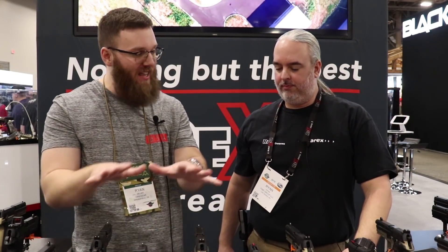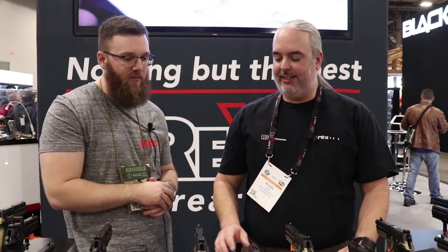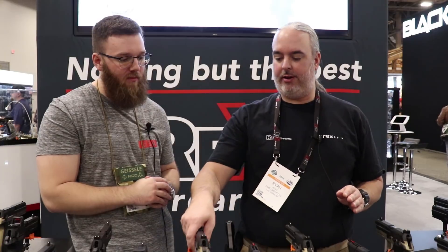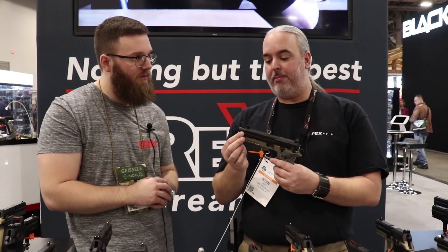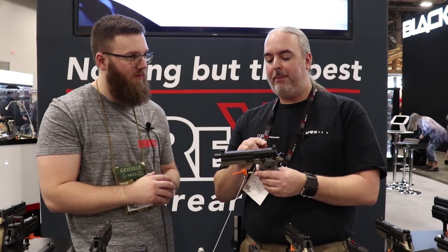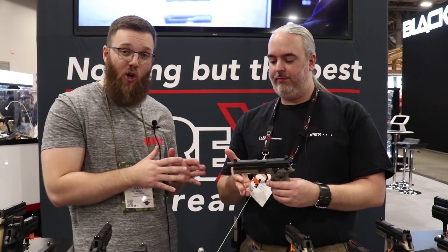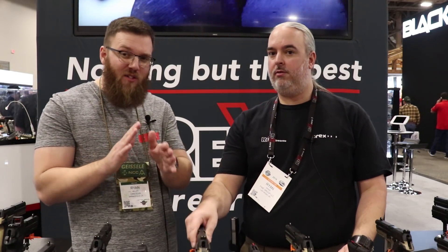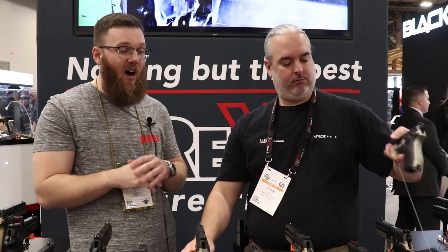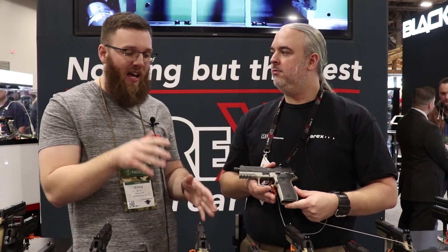So now we are looking at the tactical models and the new Alpha. The tactical — it's the same frame as a standard size, but what they've done on the tactical model is it comes with a threaded barrel, suppressor height sights and a cover plate, but it also comes with four pre-cut RMR mounts that'll hold two different optics. And like I said earlier, I'm currently testing one of these out. I've been working on a review of a Griffin Optimus silencer and I've been shooting it on a lot of nine millimeter handguns — my Glock 19, Glock 34, Sig 226, and the Rex-01 Tactical.